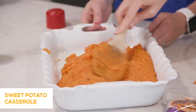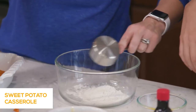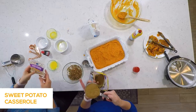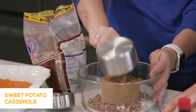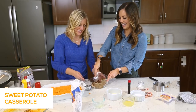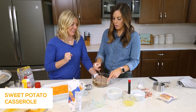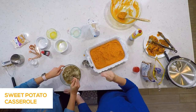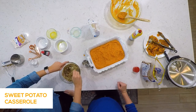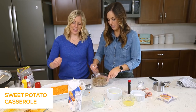Now for the topping: we're going to do one-third cup of white flour, one cup of brown sugar, about a cup of chopped pecans — give or take, as much as you want — and three tablespoons of melted butter. Mix that all together. It's not going to be super liquidy; we want more of a crumble topping. When it bakes it will harden into a candy coating — that's what makes it so good. Everybody fights over the topping! You can double it if you want more.